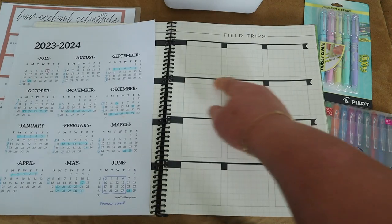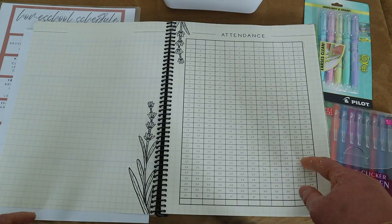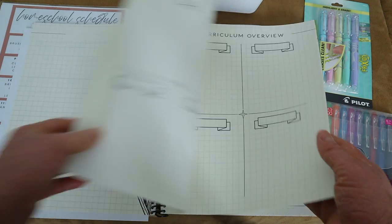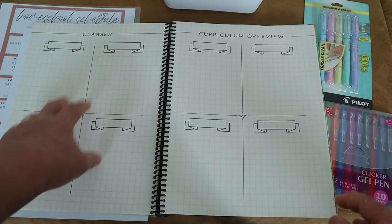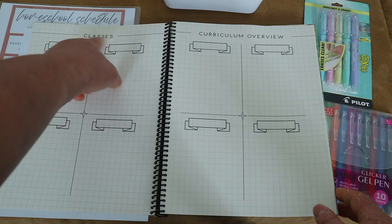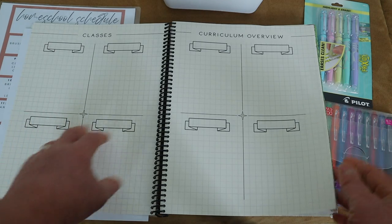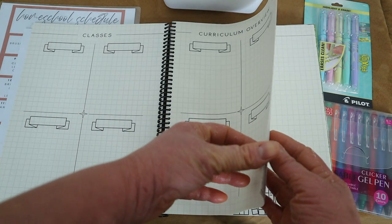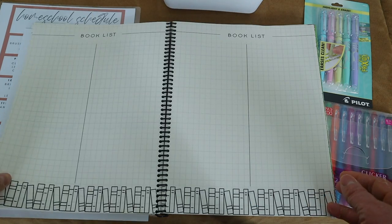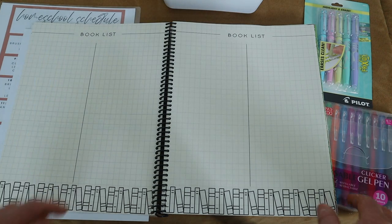There's a page for outside classes — since Brielle does piano online I'll probably use washi tape and repurpose that page. The curriculum overview section is where I'll highlight core curriculum for each child. There's also a book list page I love — I print little pictures of book covers and place them there. I love looking back at all the books we've read at the end of the school year.